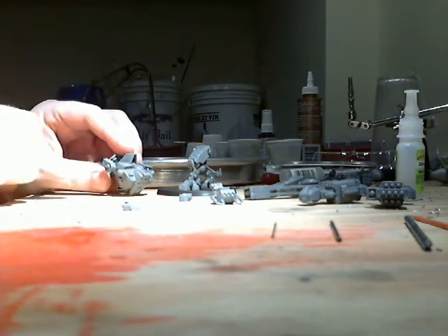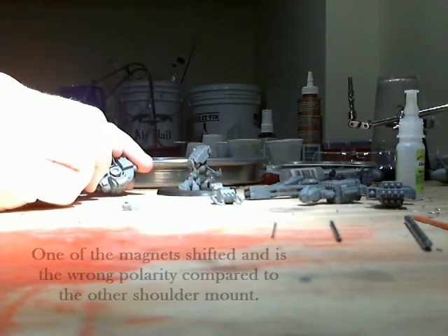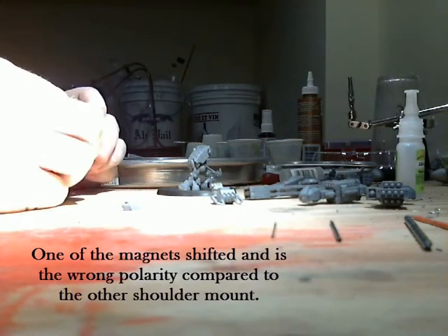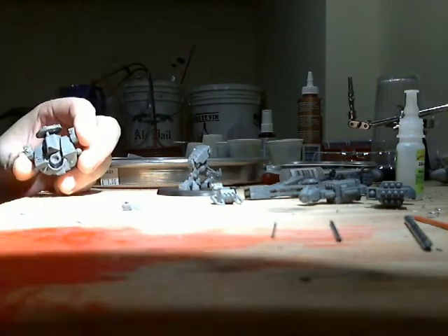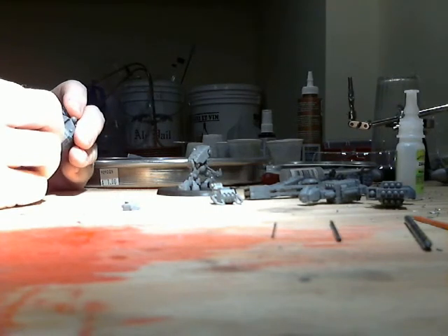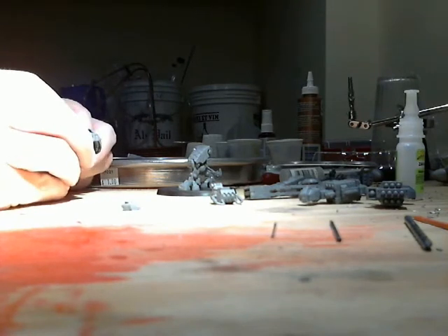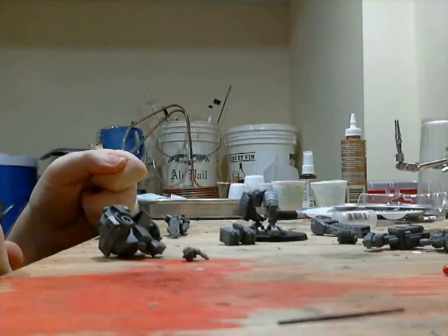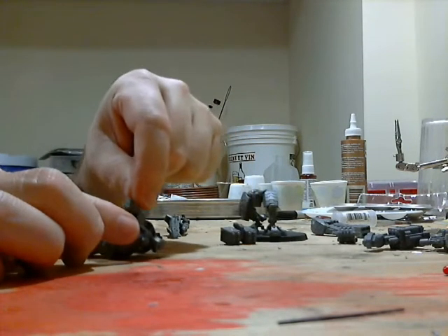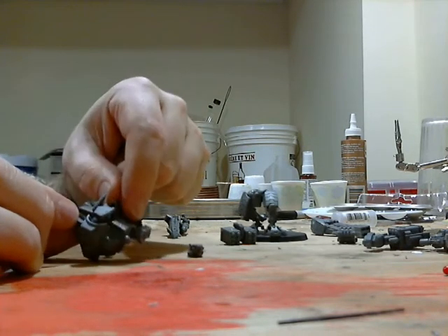I've got one side glued on with the magnets but I may have put those in backwards — looks like I'll be digging a magnet out. I was a little displeased with that side anyhow. I did get two different heads magnetized so I can paint them two different colors.